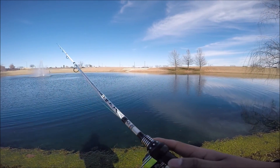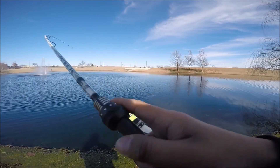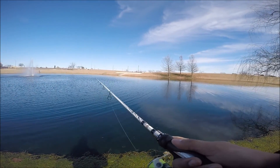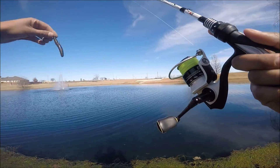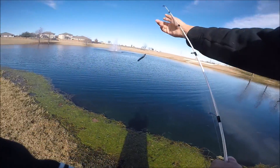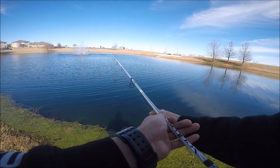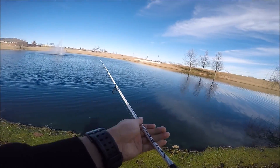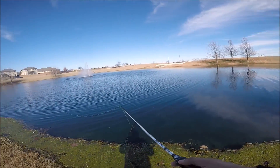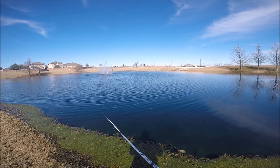We had that cold front so pretty sure the bass aren't that active. There's probably some brush underneath there but I'm pretty sure the bass aren't in a feeding frenzy - they're just taking it real slow. That's what I'm trying to do, just go slow and give the bass some time to look at it and think about hitting it. Because with this cold front, if these bass are like me here in Texas, they didn't enjoy it, so I'm pretty sure they're taking it easy right now.